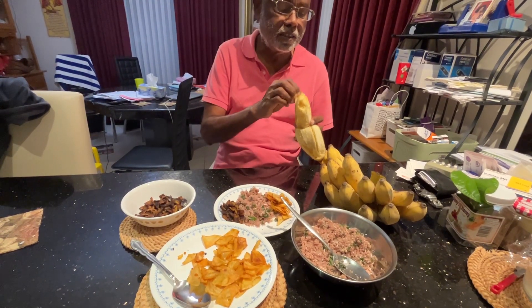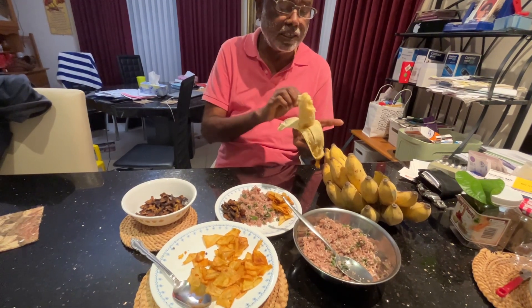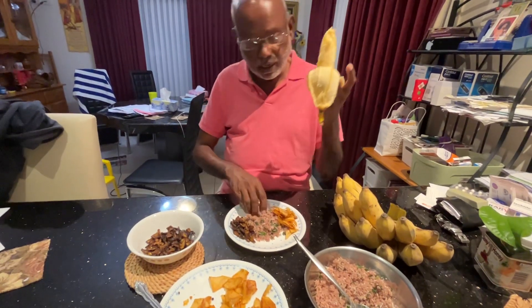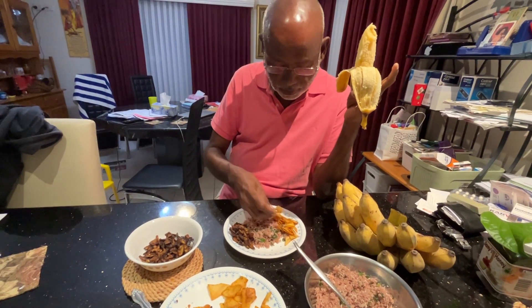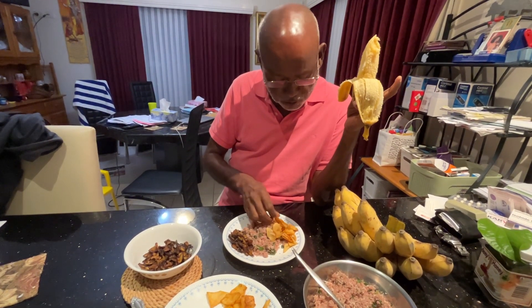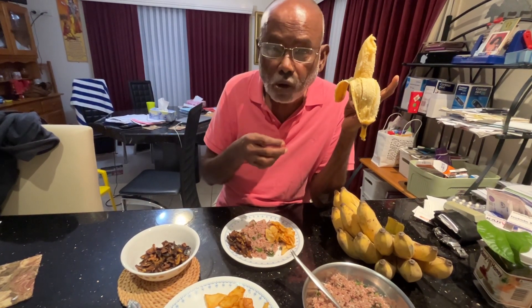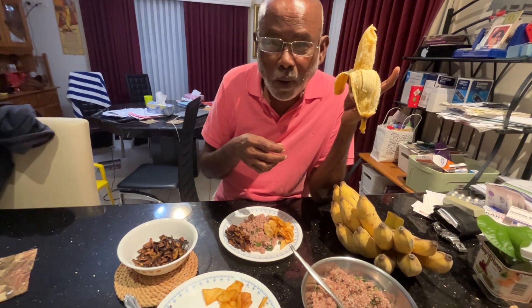And you can see that I very nicely drive. And then, as usual, I use my hand. I want to show you the magic of this potato chips — and you can hear the crunchy noise.